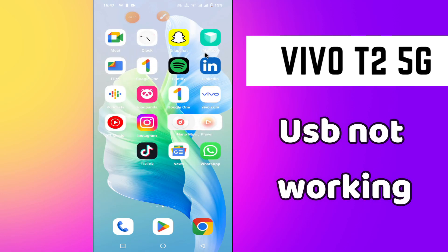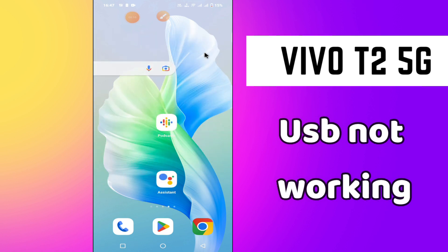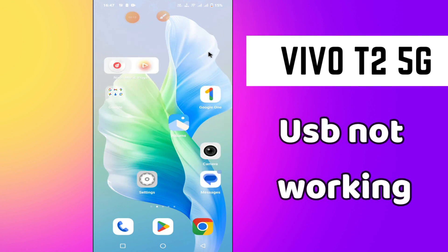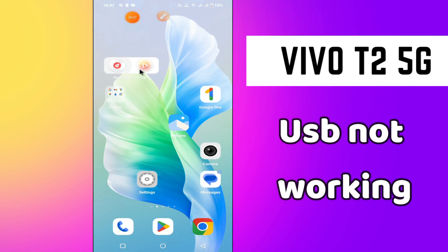Welcome back to another YouTube video. In this video, I will tell you about the USB problem in your Vivo T2 5G phone. If USB is not working or not connecting from this device, I will show you how you can easily fix it. Before I start, if you are new here, don't forget to subscribe and press the bell icon. Now let's watch the complete video and learn how you can fix the USB problem in your phone.